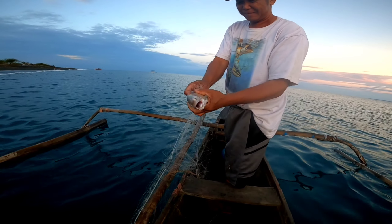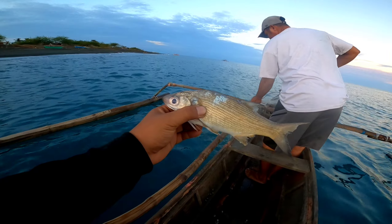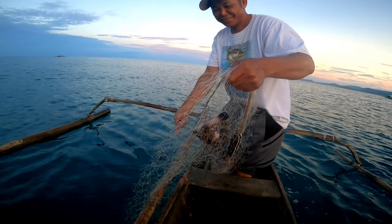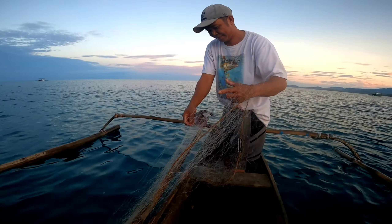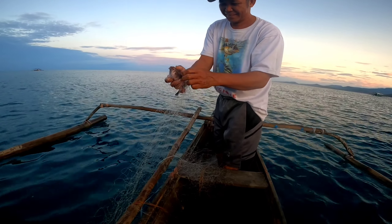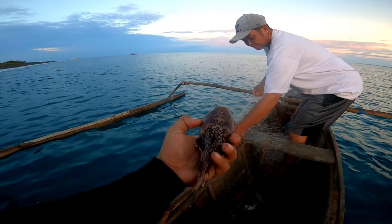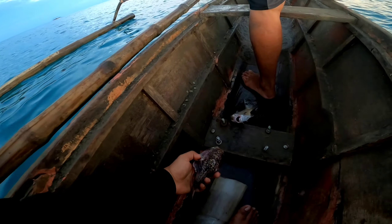Hala ko, bangus! Yun — first catch. Kagabi pa siguro ito nadalay. Pangalawa ang isda na naman to — parang ano ah — parang isdang janitor fish! Ha ha ha ha ha! Oh grabe itong isda ito ha, buhay pa! Dalawa na.